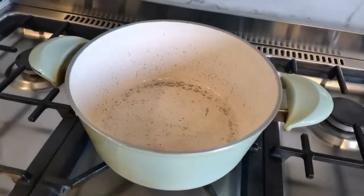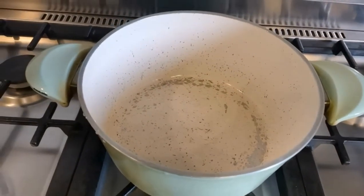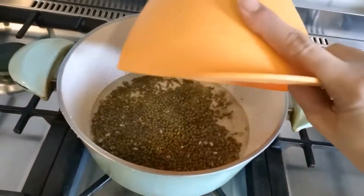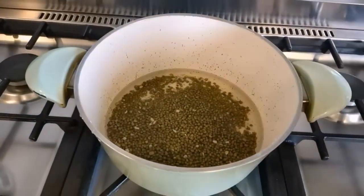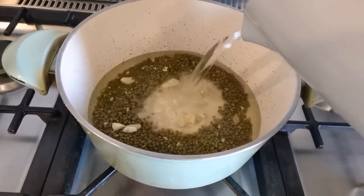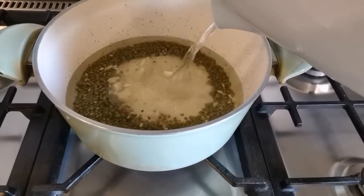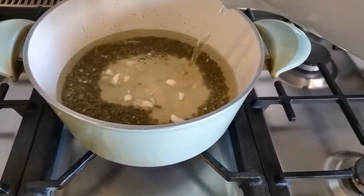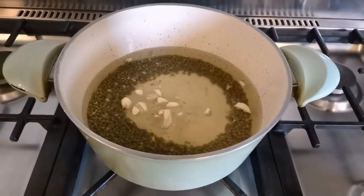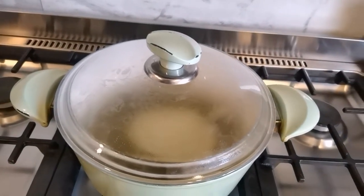First, I'm going to boil the mungo beans so they become soft. Let's put our mungo beans in here and add more water — enough to boil and cook the mungo beans. That's it. Let it boil, and while waiting for our mungo beans to cook, I'm going to prepare the other ingredients.